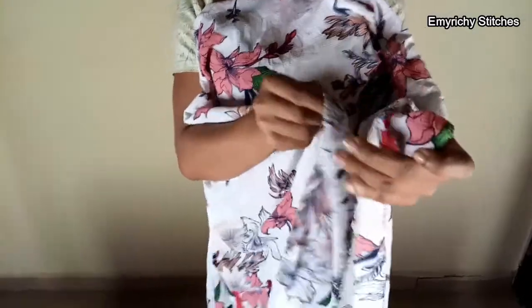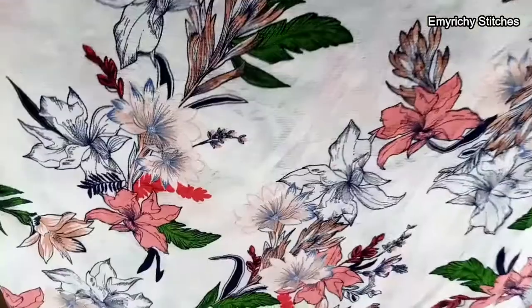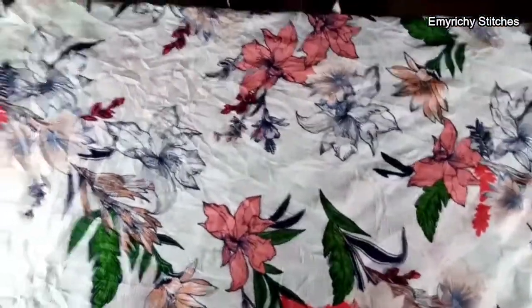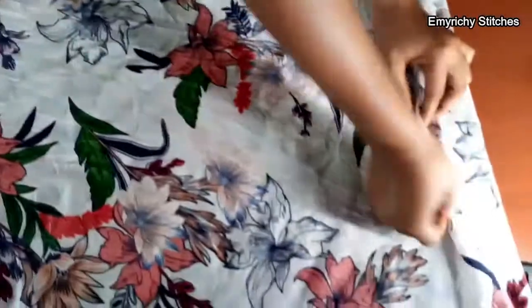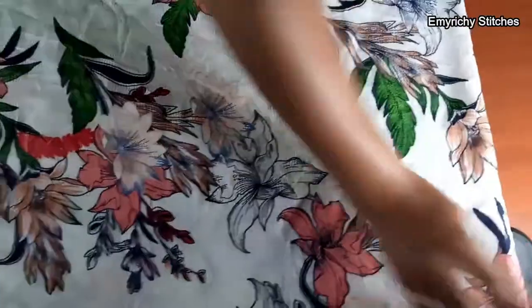Fold it into two equal parts, then fold it again into four. When folding into four, depending on the material, you don't need to make it perfectly equal. The material is now folded into four equal parts, as you can see. Place it on the table — you can see we have one, two, three, and four layers. We're going to commence the cutting.